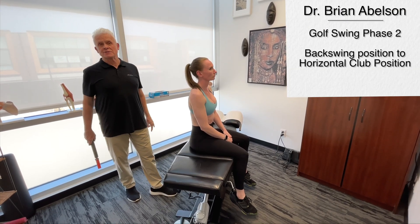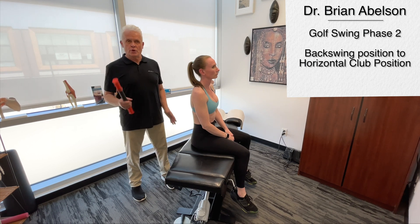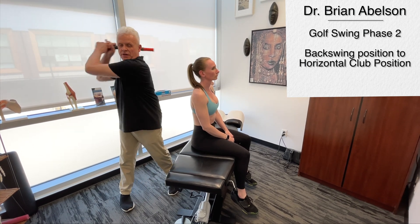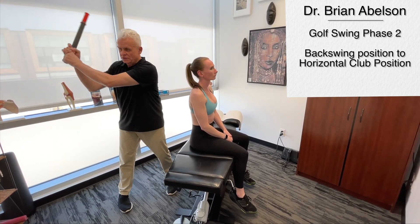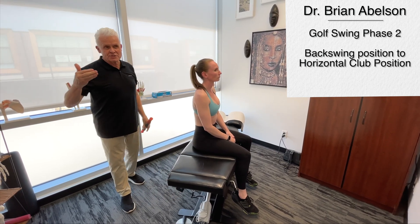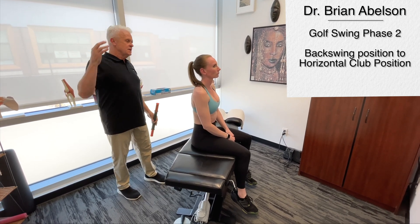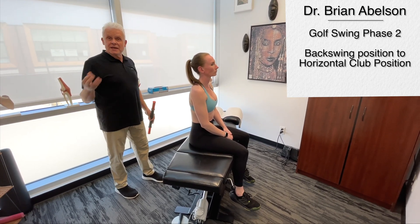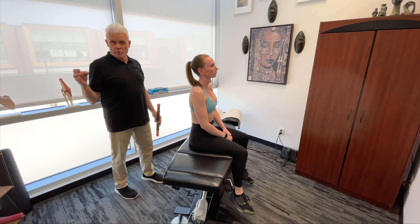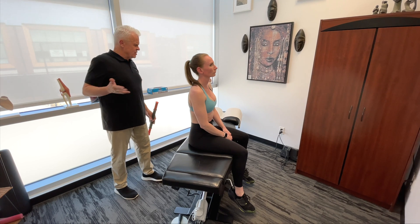In today's video on golf performance, we are going to cover what structures are involved when we go from the top of our backswing to basically the horizontal club position as we're coming down. Through research studies, they've actually identified which structures are primarily involved. If we have a restriction on those structures, it's going to affect your golf performance, your accuracy, your distance — it'll have a huge influence on this.